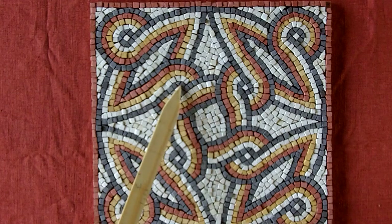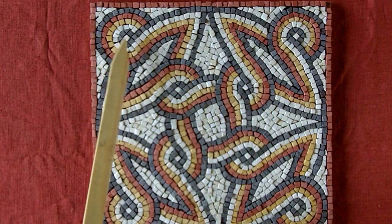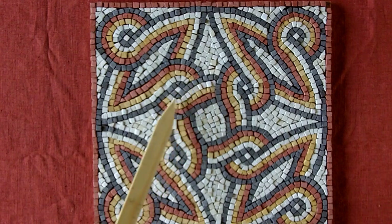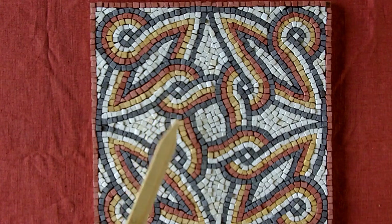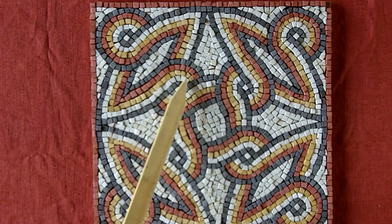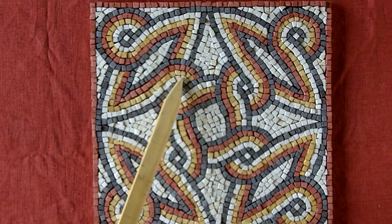As usual in these, you start off by setting the single white centre tesserae, then you set your black lines — the bordering for either side of the strand. You can see there are your triangles as the black lines curve around the single white centre tesserae. Then for the colours, you can see your keystone cuts as needed to bring those curves around.